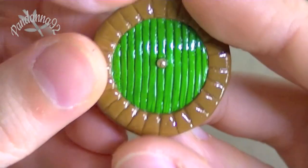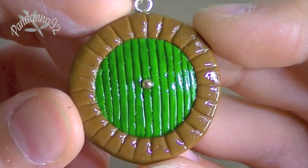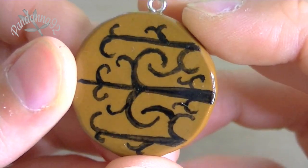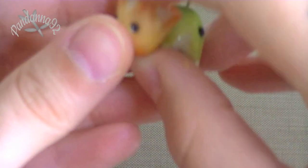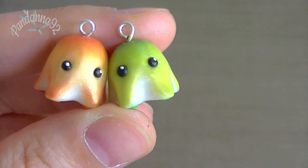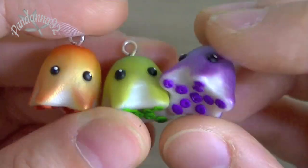And then the last charm that I have that's glazed is this hobbit hole door. So this is the front, and then on the back I just painted in the details that are on the door. And then for my tutorial that I uploaded recently, I made some of these little octopods or octopi, whatever you want to call them. So I have three of these — the green, the orange, and a purple one like this.